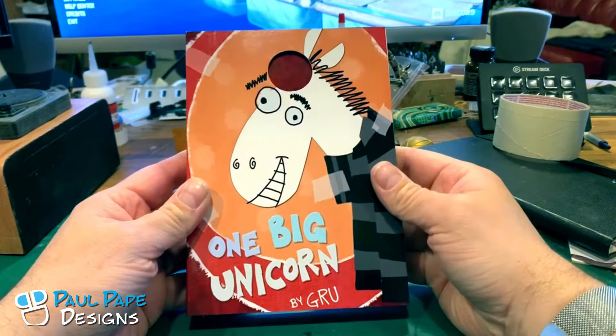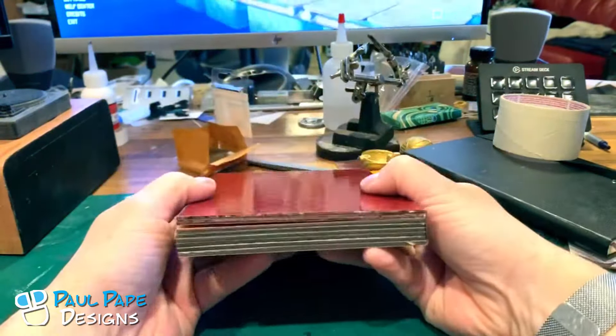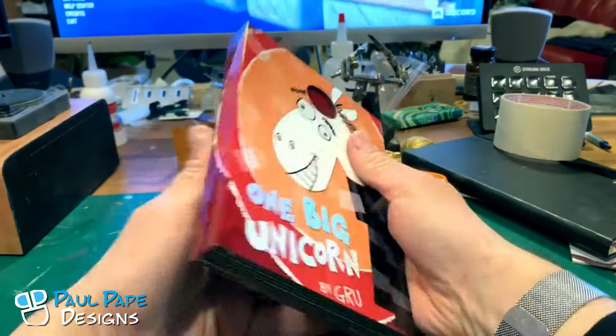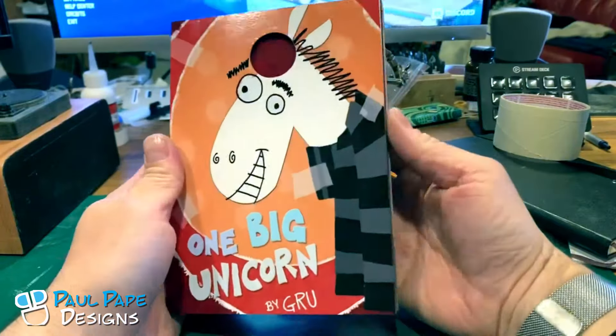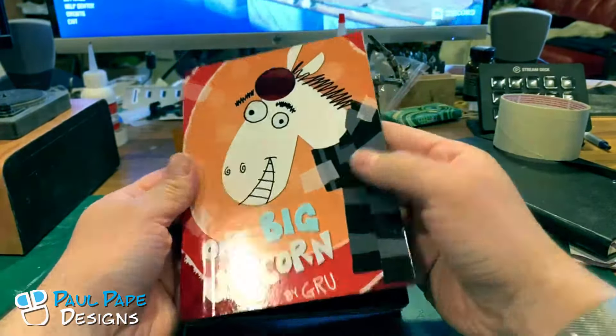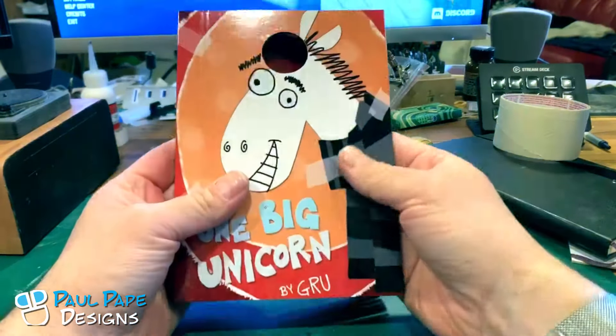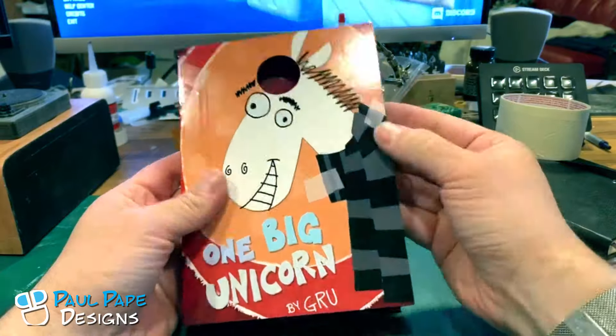Here we have the One Big Unicorn book by Gru from Despicable Me. This is actually a board book that I created based on the one from the movie. It is all designed in Illustrator and then printed on vinyl and then attached to chipboard, which allows it to be nice and durable.